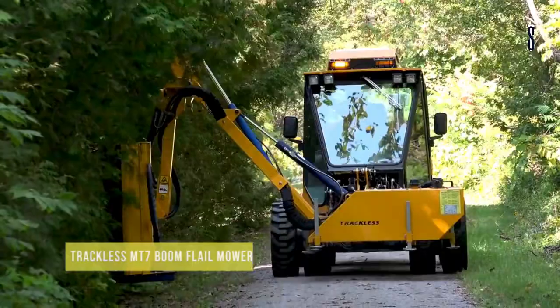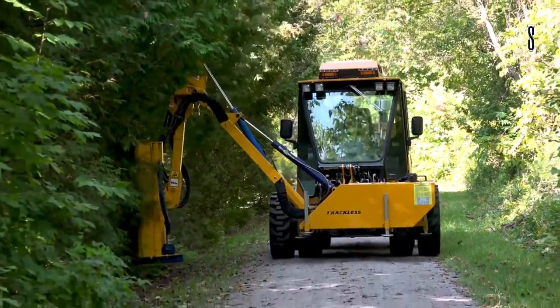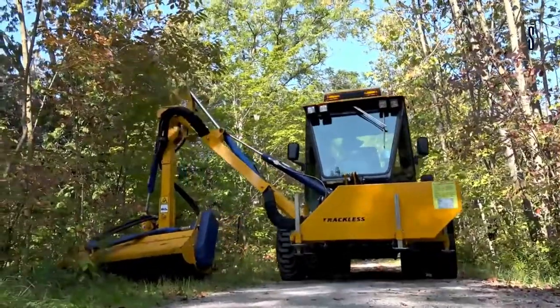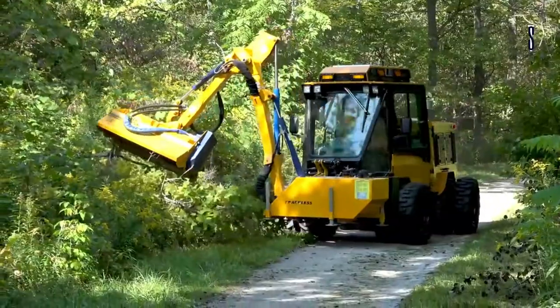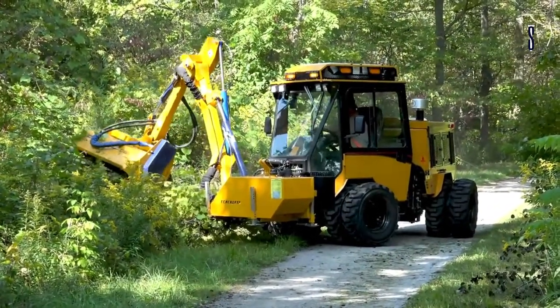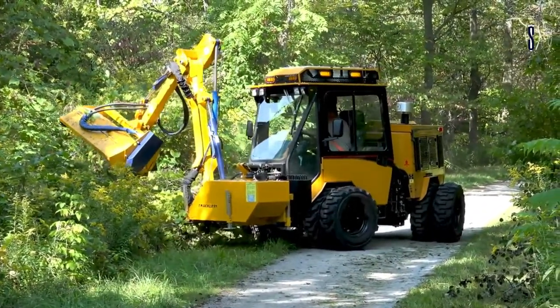Trackless MT7 Boom Flail Mower. The Boom Flail Mower is an excellent attachment for working difficult areas such as ditches, railings, banks and embankments, removing tall weeds, brush, hedges, and small trees that take up unwanted space.